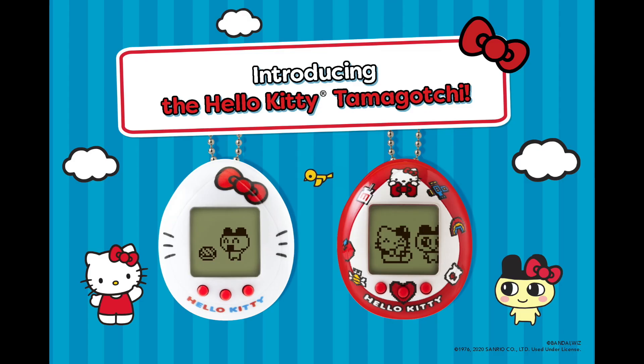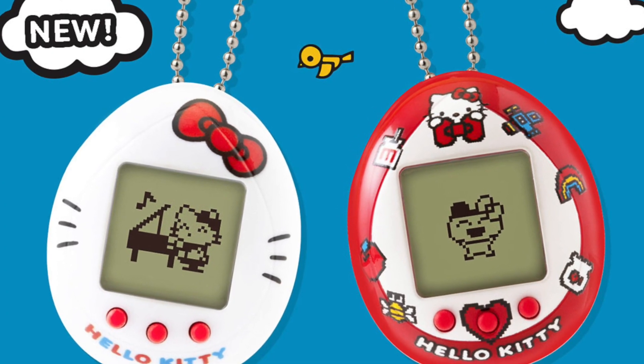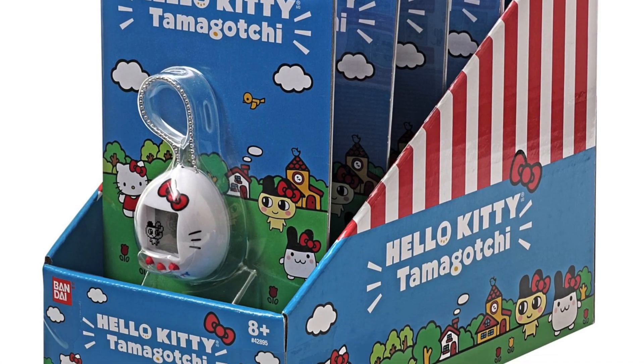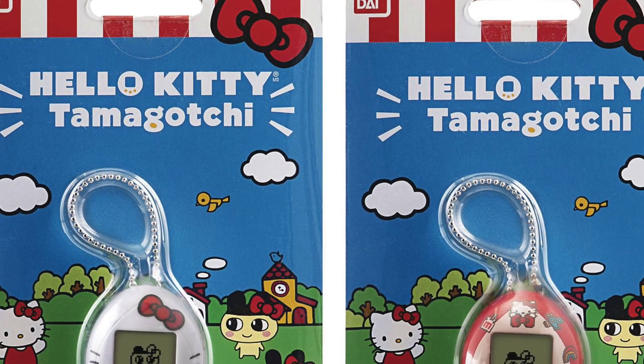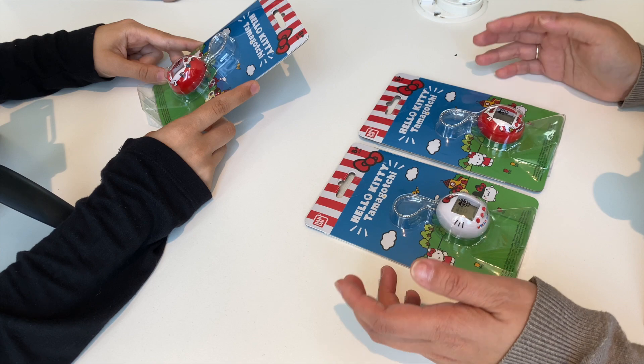Just so you know guys, the release date of these two Tamagochis is the 2nd of December. We pre-ordered the Tamagochi and got it on the same day it released. I bought both colors because I couldn't decide.